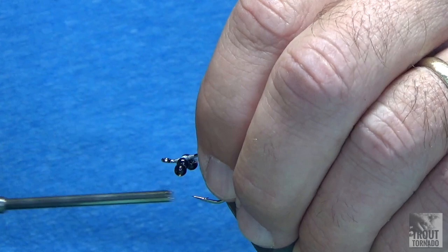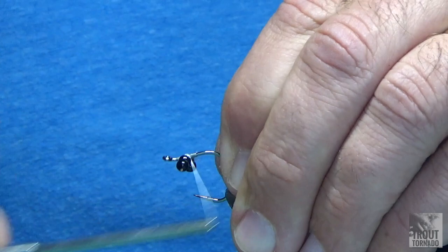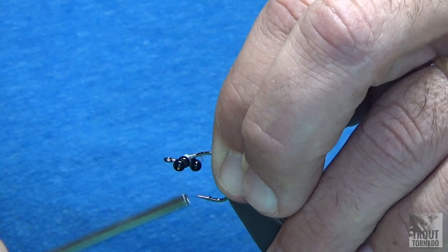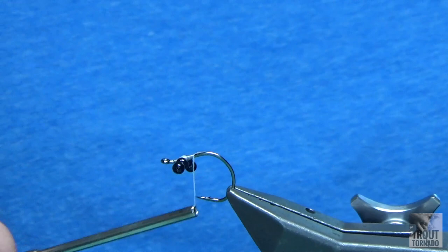I do eight figure-eights, then go underneath twice and cinch. Come in front and do the same thing, trying to maintain a lot of pressure on those eyes. Just a couple more wraps, lash it down. I always bring my mono up, which you'll see in a minute — I hit it with super glue, so even if it's not perfectly locked in, by the time I put everything together, it is.